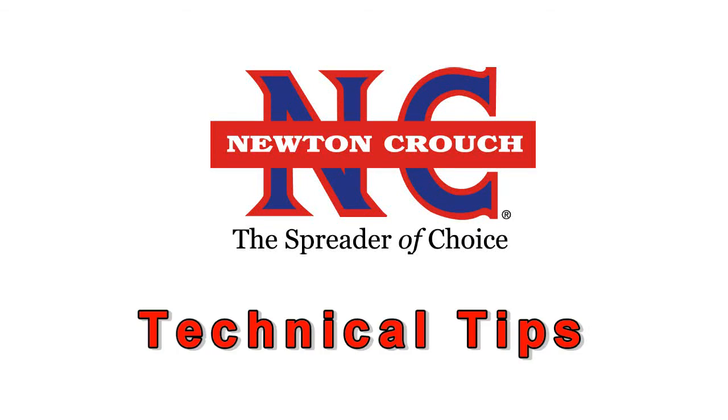Newton Crouch Incorporated presents technical tips. Hello, my name is Michael Carruth with Newton Crouch in Griffin, Georgia. Today we're going to be talking about the Raven Cruiser 2.